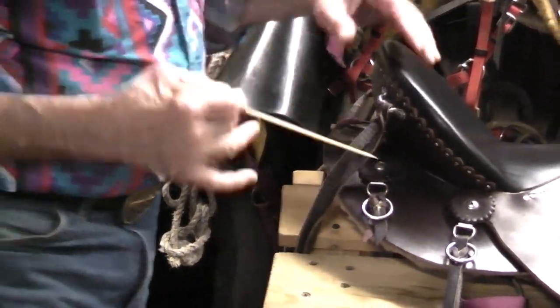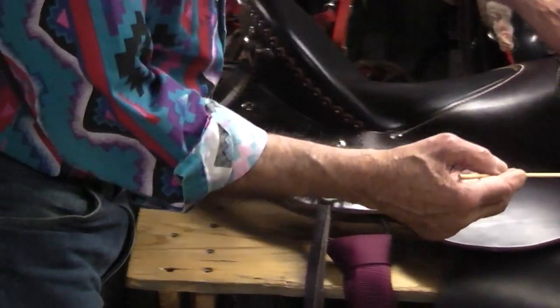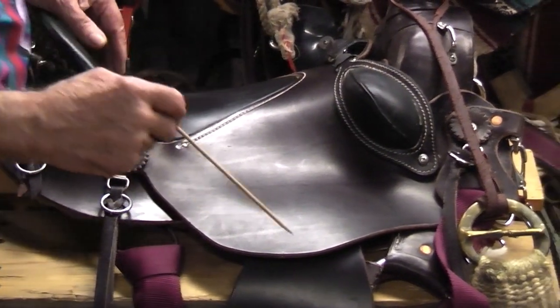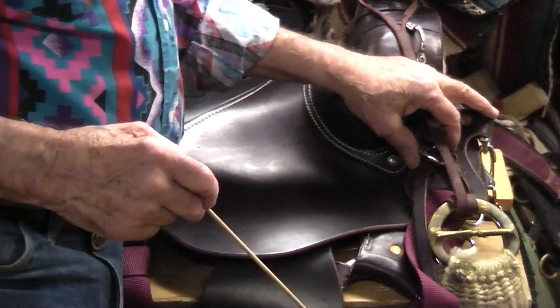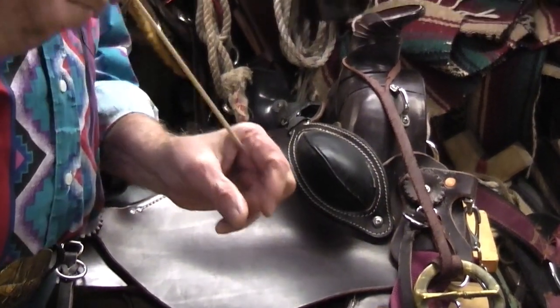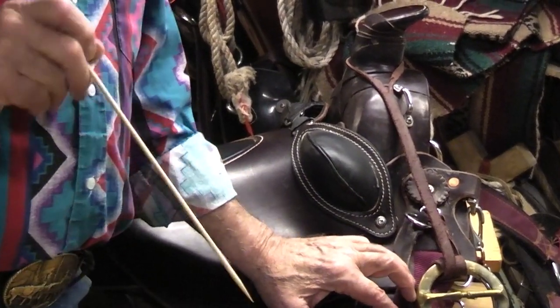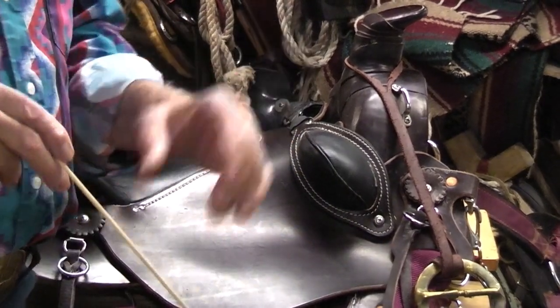On this side, you'll notice I have my three rings. A lot of times your saddles will come with what they call a cinch keeper, which is a piece of leather with a slot in it. I don't care for buckles on my girths — I prefer to have rings.